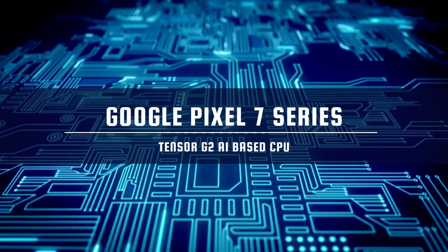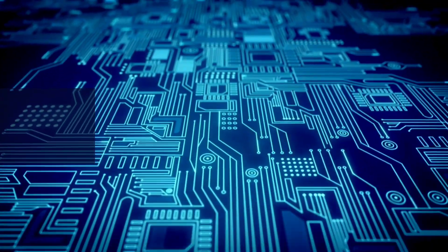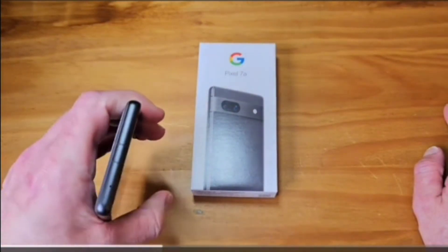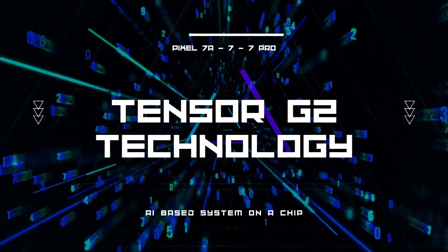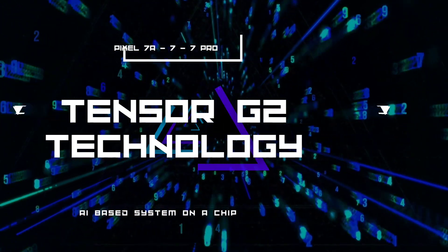Although both versions of the chips are pretty much the same, Google went for a different packing, also known as packaging technique, for the Pixel 7a system on a chip. Packaging is the last stage in the production of chips and it involves placing a chipset in a protective covering to protect it from external elements and heat, and helping it connect to other parts of the device it's meant for.